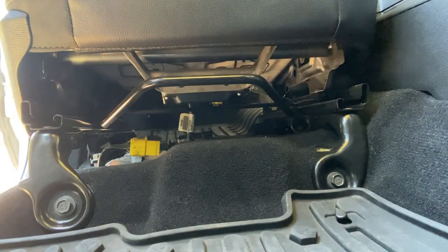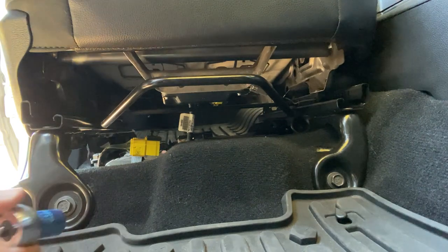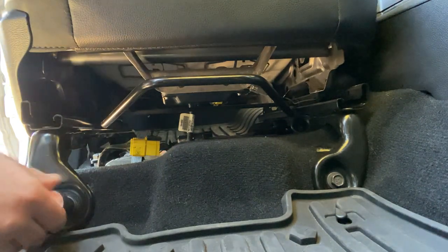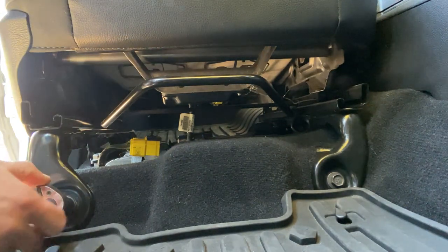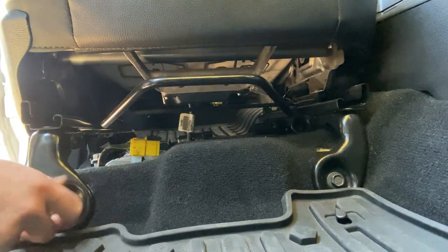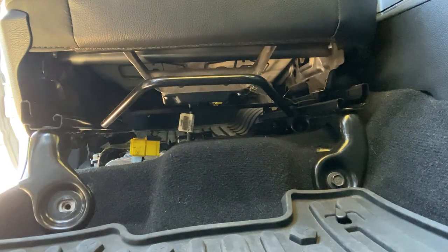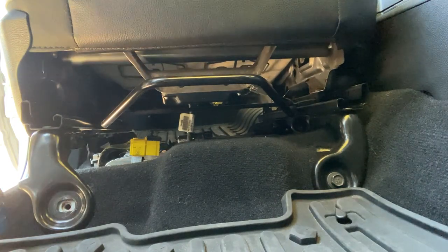Okay guys, so step one: we will be removing these factory bolts — this is a 15 millimeter bolt. We will not be reusing these; I would recommend just setting them in your garage somewhere safe, just in case you need to reuse them at some point down the road.